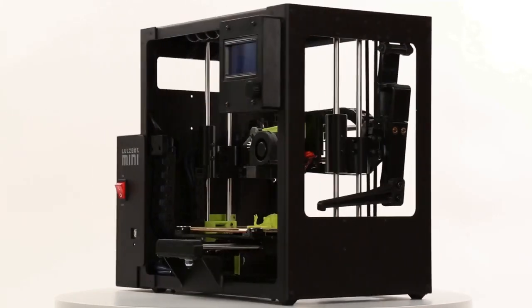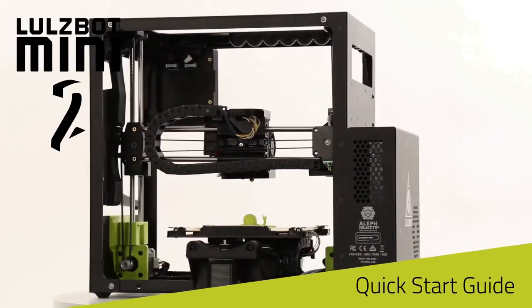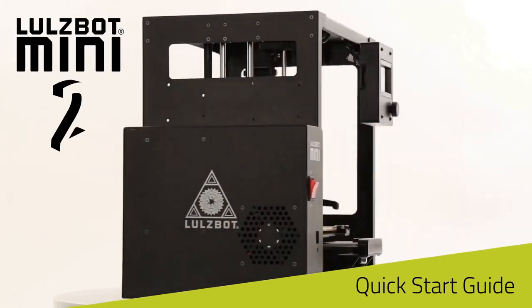In the description below, you can find a link to our full quick start guide video, which takes you from unboxing your printer to completing your first print.